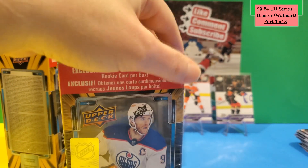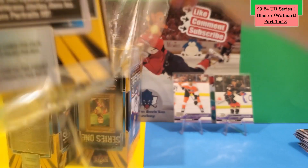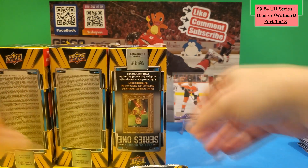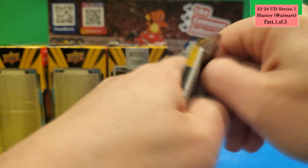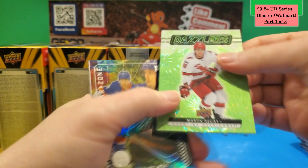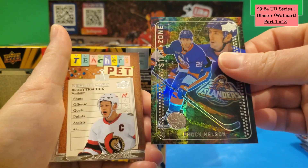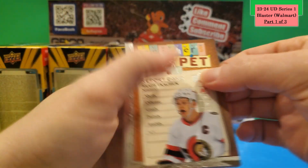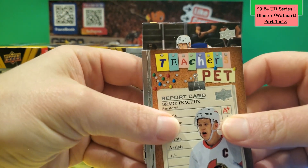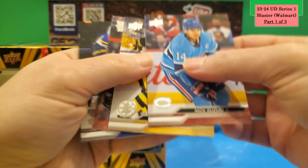On to Box 3 — hoping for maybe two Young Guns. Grabbing the three packs to check at the end. First pack has a Young Gun and another green Dazzler — it's Martin Necas again. Also a Brock Nelson Star Zone, a Teacher's Pet Brady Tkachuk, and the Young Gun is Vincent Desharnais for the Edmonton Oilers.